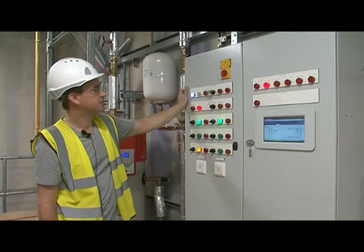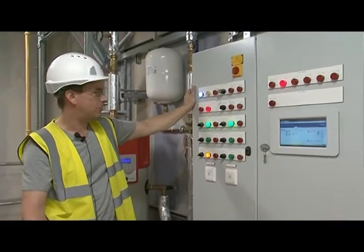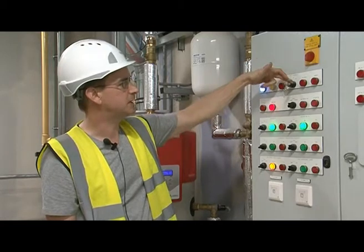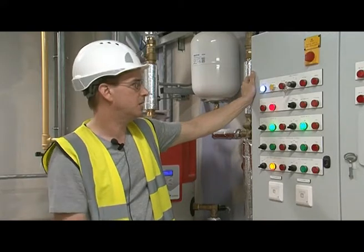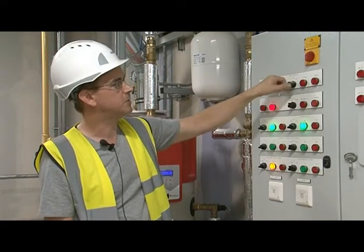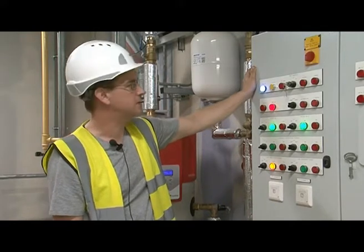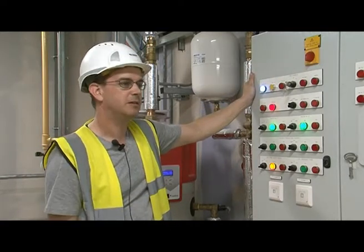If we move along to the fire alarm, your system's linked in with the fire alarm. Should you have a fire or the fire alarm go off for any reason, the system will automatically shut down. During periods of a fire alarm test, you have a fire override switch which is next to it with a key in it. Generally it will need to be in the off position which activates the fire alarm system link. During periods when you do a fire alarm test, you need to come up here and override the switch, which overrides the safe gas fire alarm safety system, allowing the heat and controls to continue functioning. Once the test has been carried out, return the switch to the off position and you've reactivated the interlink with the fire alarm.